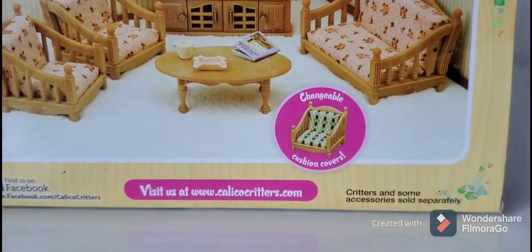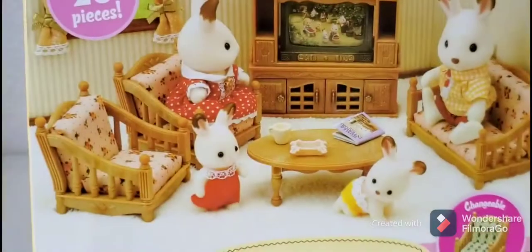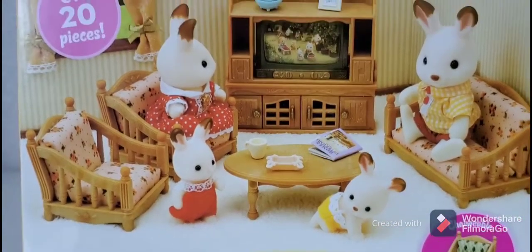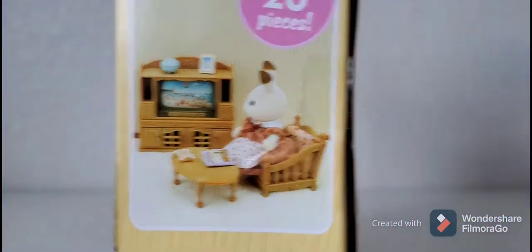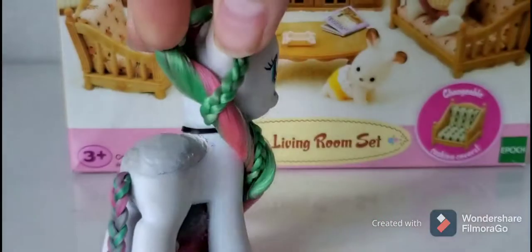I'm not going to look at what it comes with because I don't want spoilers — even though I've already, it's not like I just watched videos of other unboxings of this or anything. Okay, let's get it open.